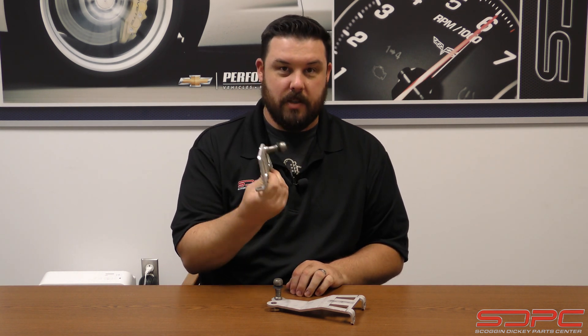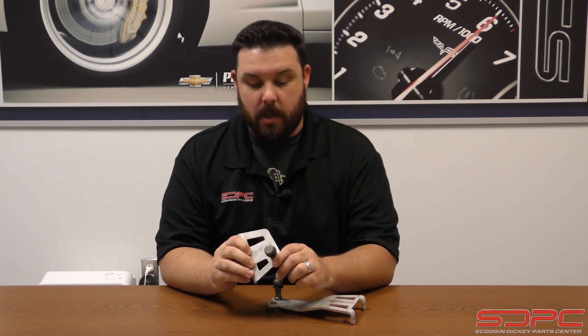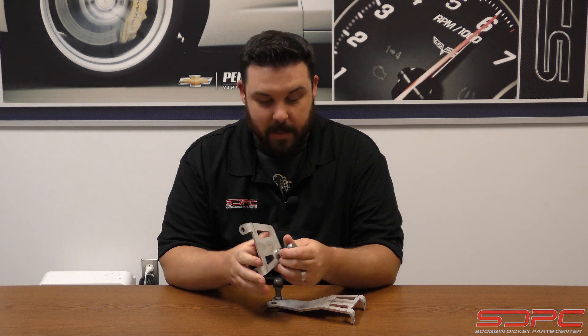And that is our clutch pivot ball brackets. These are an in-house design that we've been making for many years. Pretty high quality piece here, made of a very thick gauge stainless steel construction, and we use the factory style pivot ball to get the alignment just right.